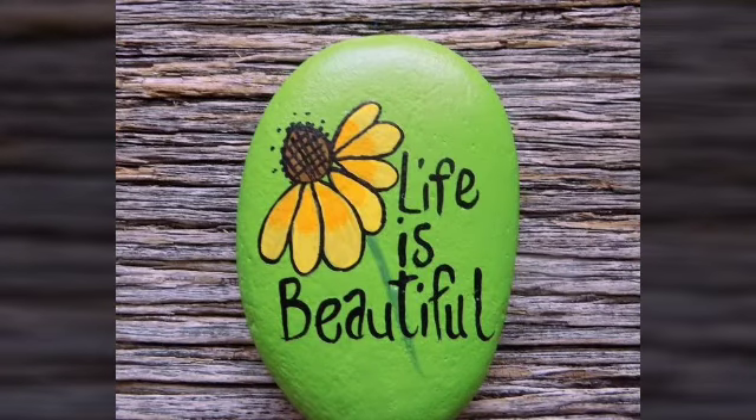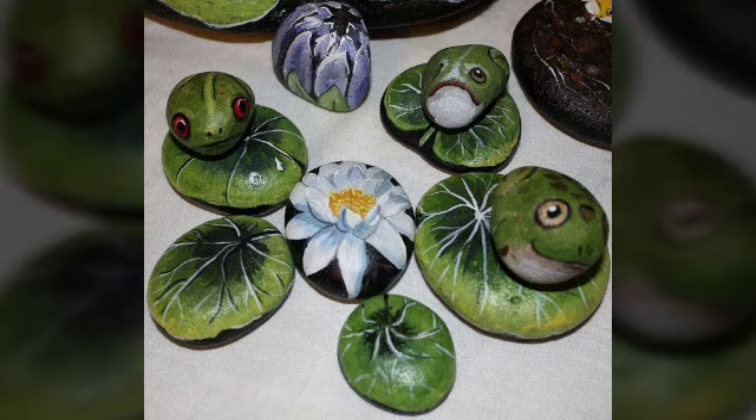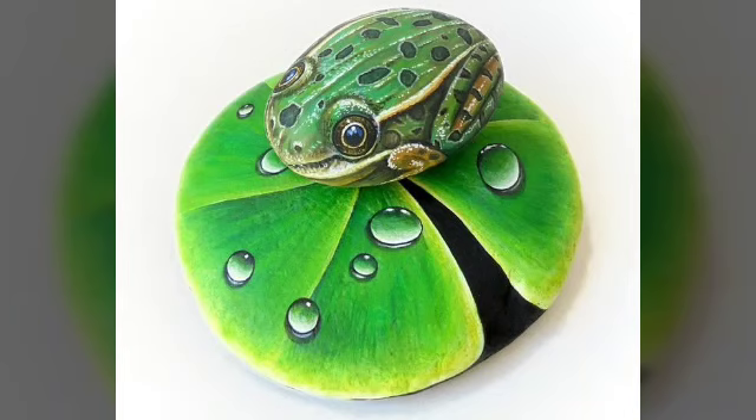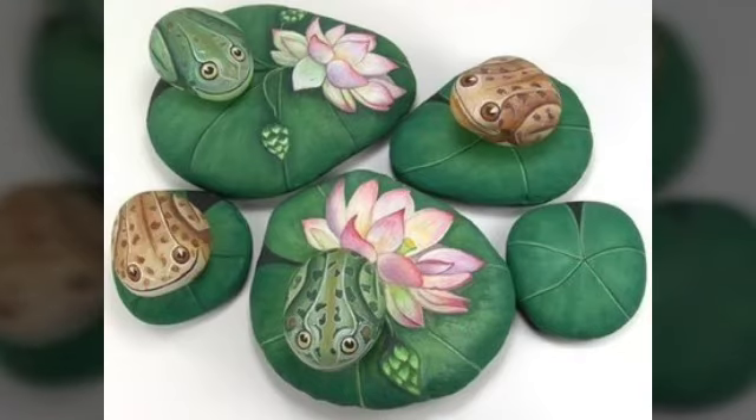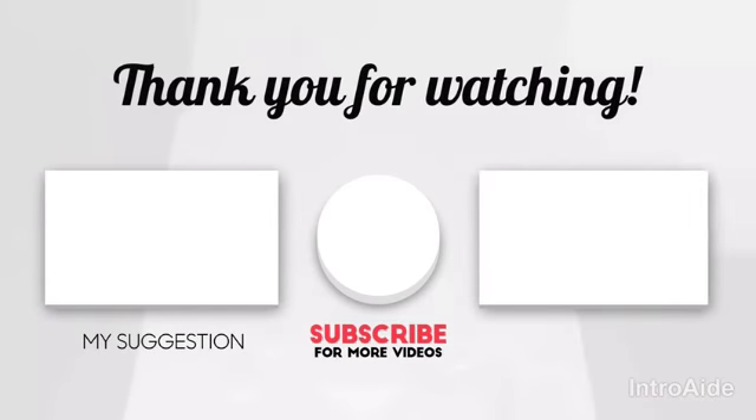If you like this video, you will be able to watch more videos on my channel. Videos and YouTube tutorials you can see on my channel. Thank you for watching my videos. Subscribe for more videos, watch my next video and also watch my suggested videos.